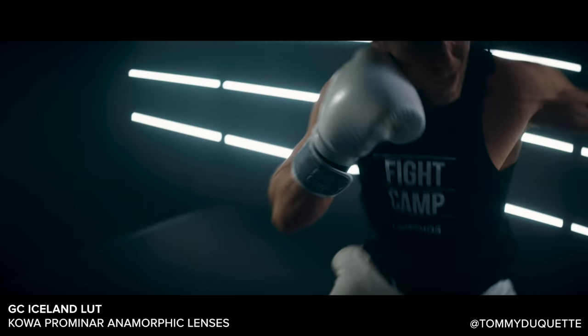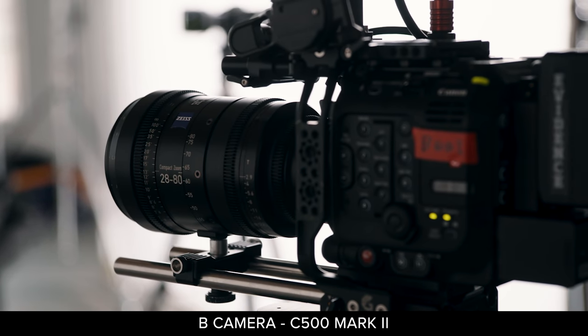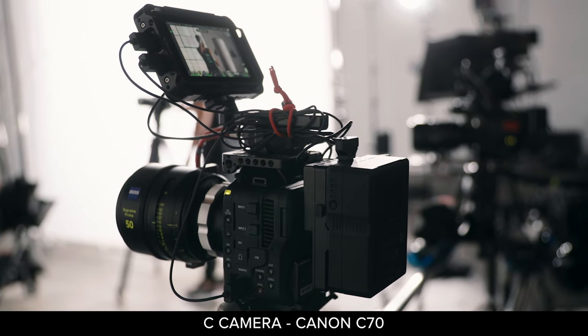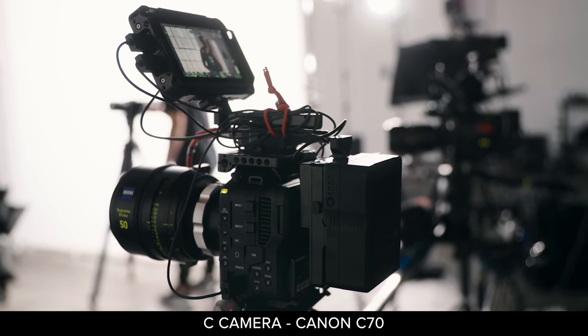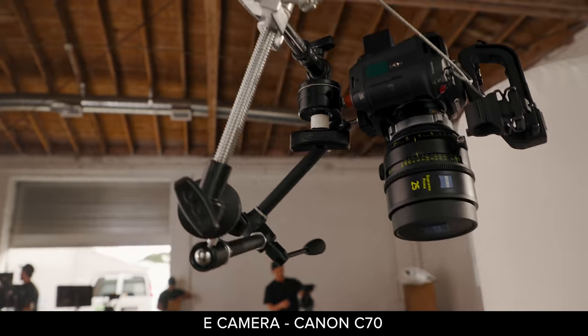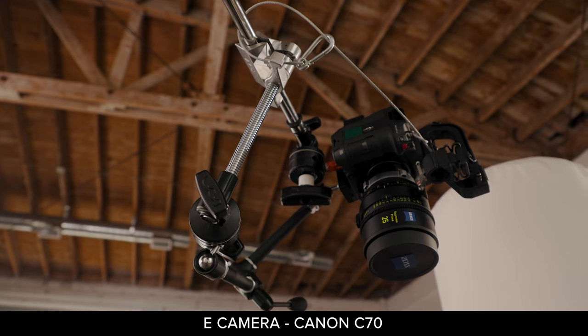That's our A-cam. Our B-cam is another C500 Mark 2, running this one from my friends at Evidence Camera. Then we also have a couple of other C70s — we have three C70s. This is our C-cam. We got a C70 over here for our D-cam, and then our top-down camera, the E-cam, is a C70 as well.